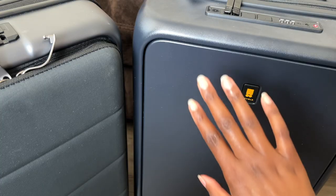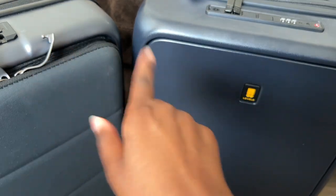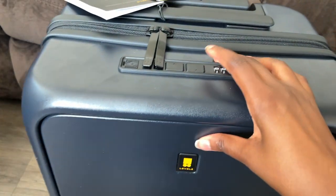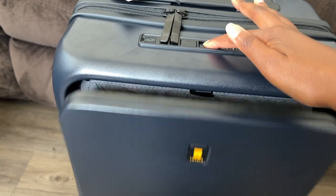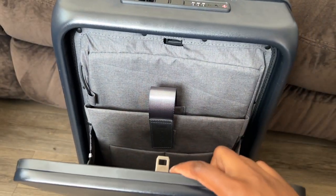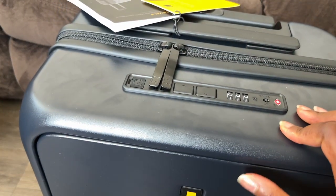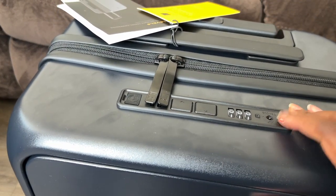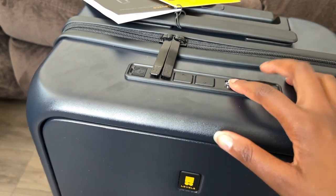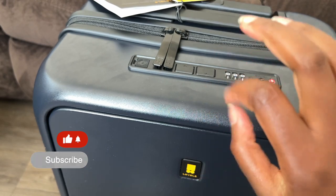Let me show you the feature of the outside pocket. The pocket is actually flush inside the suitcase. You push it with this button right here and it pops open, and it's held closed by this hook right here. And you close it. Once you've closed it like this, with the TSA lock here, this lock locks both this lock and this lock, which is a great feature. I love that.